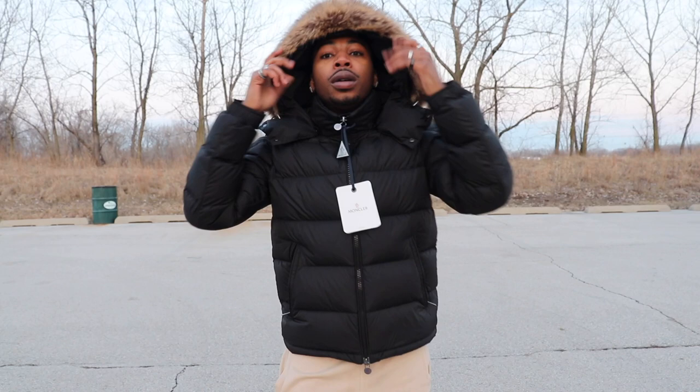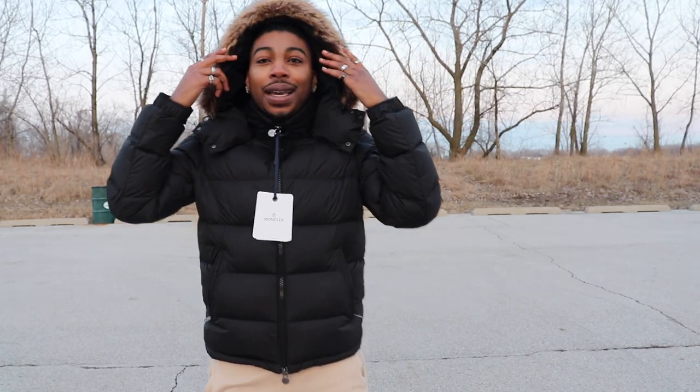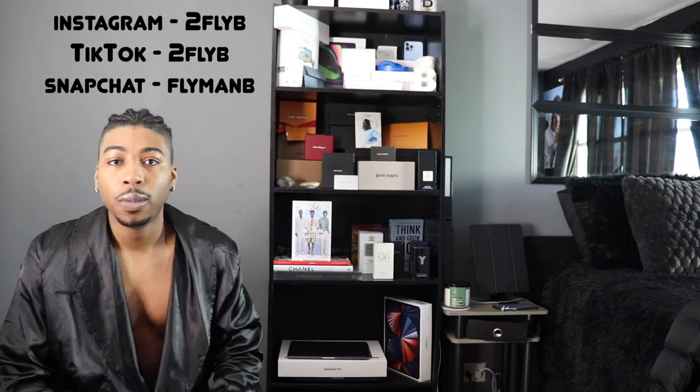What's up Two Fly Fam, welcome back to the channel. If you're new, welcome, and if you want to join the family like this video, subscribe, and show the channel some love — go check out some other videos. I'm 25B. Today I got another Moncler unboxing for y'all. This channel is about fashion — I do shoe reviews, shoe unboxings, how-to styles, clothing hauls, and talk about clothing pieces.